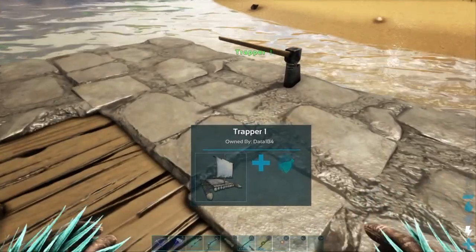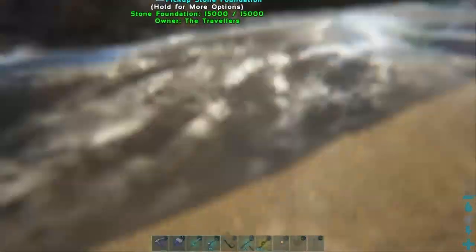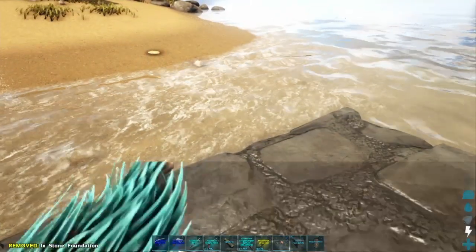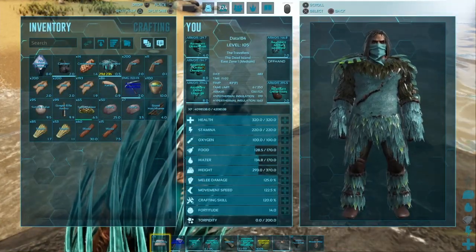This part you can change out if you want - after we finish off at the end, you can delete this foundation and just put a hatch frame on top if you want to grab the raft easier, either from above or below. I'm just going to leave it as a foundation for now because we're going to add some thatch ceilings.